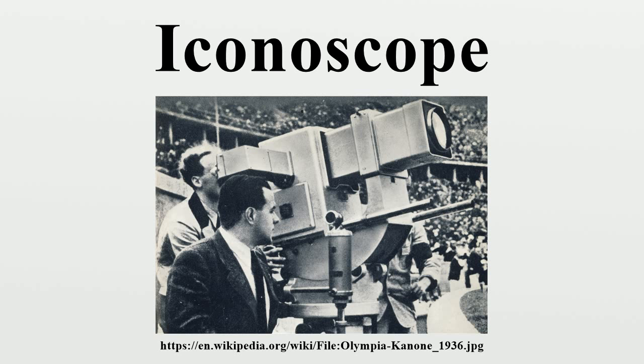The Iconoscope was presented to the general public in a press conference in June 1933, and two detailed technical papers were published in September and October of the same year. Unlike the Farnsworth image dissector, the Zworykin Iconoscope was much more sensitive, useful with an illumination on the target between 4 foot-candles and 20 foot-candles. It was also easier to manufacture and produced a very clear image. The Iconoscope was the primary camera tube used in American broadcasting from 1936 until 1946, when it was replaced by the image orthicon tube.